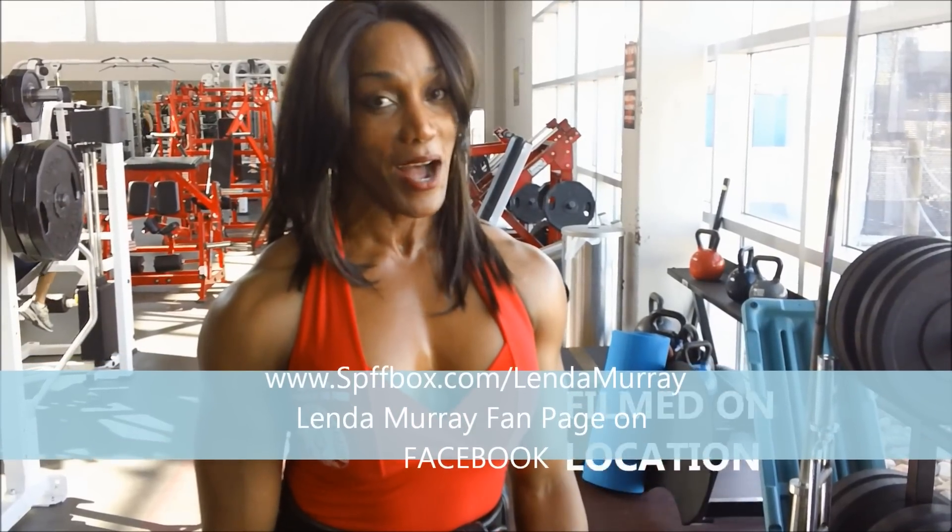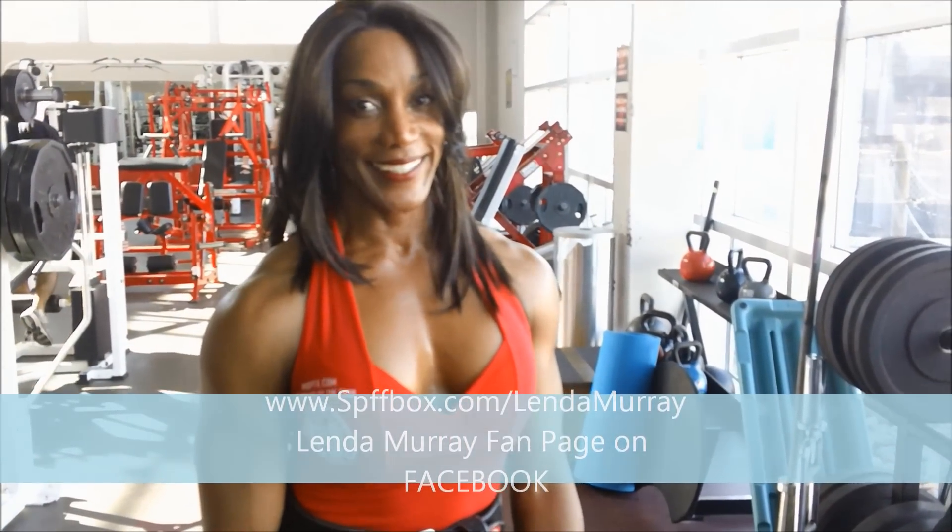So that was three exercises demonstrated: seated dumbbell presses, standing side laterals, and standing front raises with the dumbbell. I would do four sets each exercise, somewhere between 8 to 15 repetitions. If you're trying to build, do less reps. For more specific information, check out spiffbox.com. Go get them!